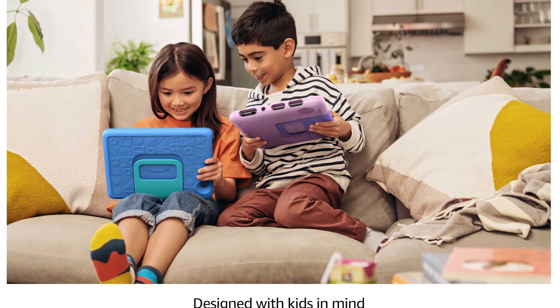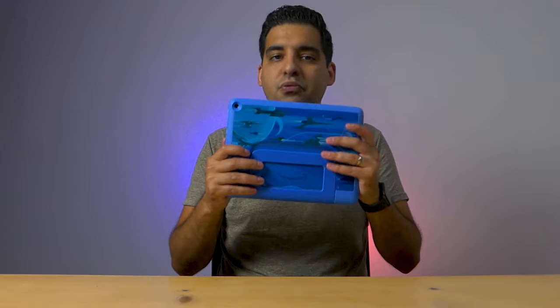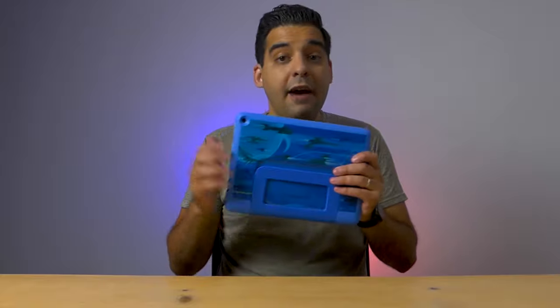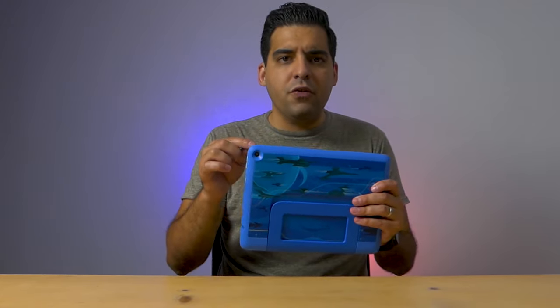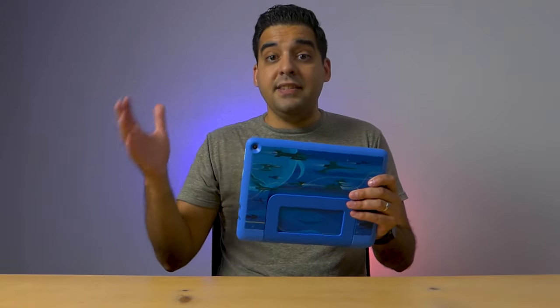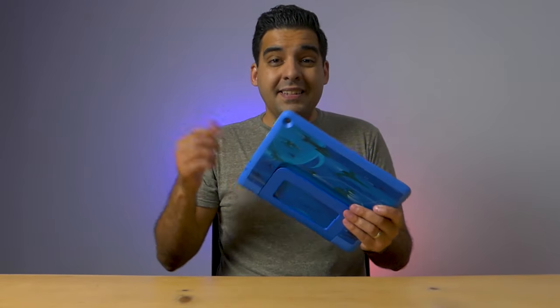There's a standard version that we're used to, but now there's a Fire HD 10 Kids Pro tablet. I have the Pro version here, so let's talk about it — let's see what the difference between the Pro version and the standard kids edition tablets are, and let's see if the Pro version might be right for your child.